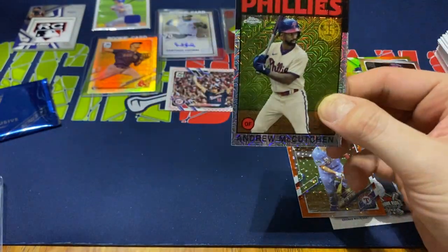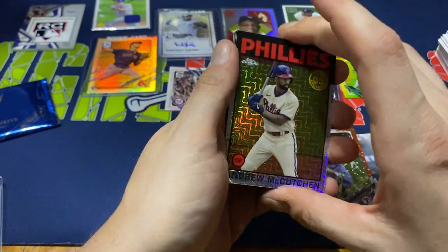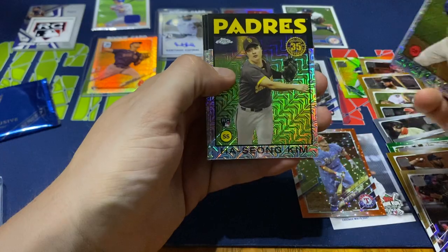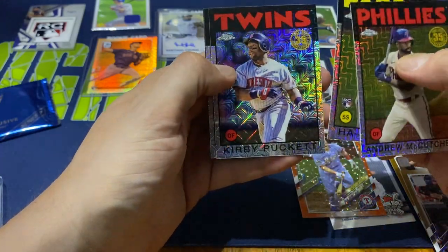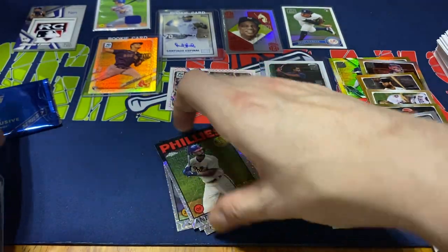These are all 86 design cards. They got like that mojo that you see kind of like in the Bowman mega boxes. McCutcheon, Ha-Seong Kim rookie card, Kirby Puckett, and Altuve. Nothing real major there.